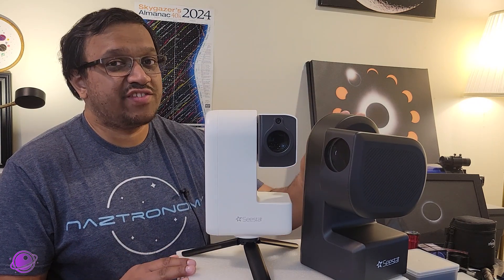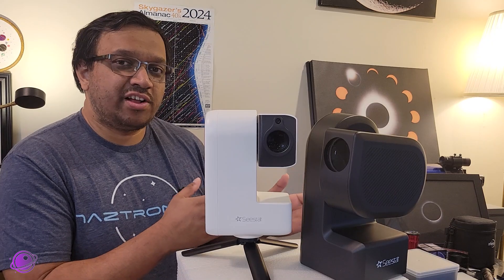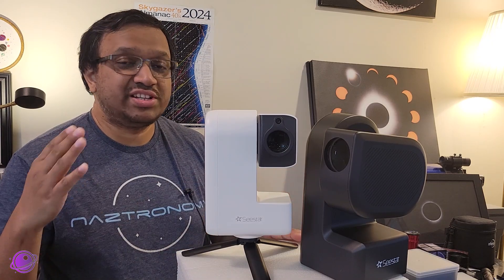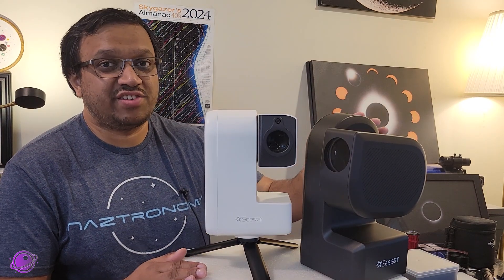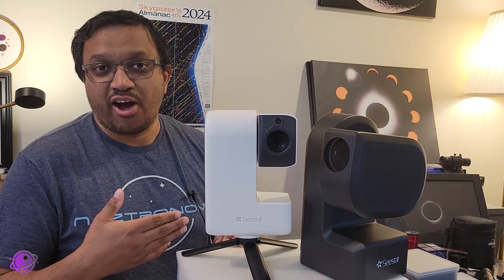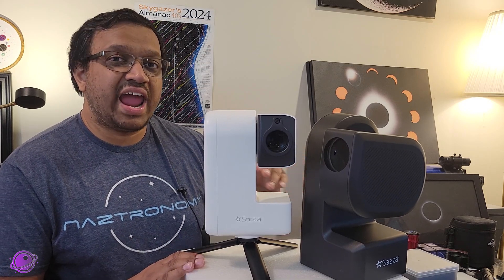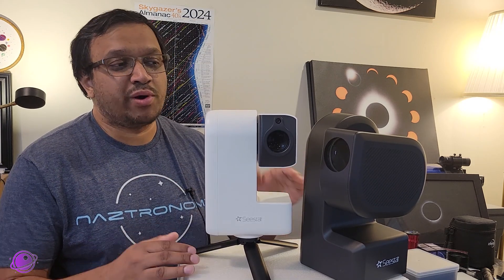At the making of this video, the Seastar S50 is actually on sale for $449. I don't know how long the sale will last, but maybe that $50 discount is enough for the scale to tip in favor of the S50 — you can get it at a discount and get it now. Now that we've got those questions out of the way, let's take a look at some of their differences and see what else we can use to decide which one is best.